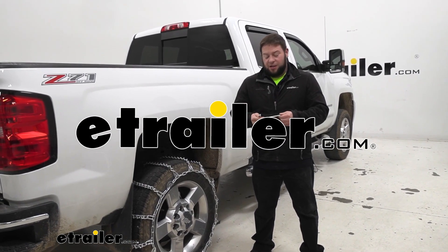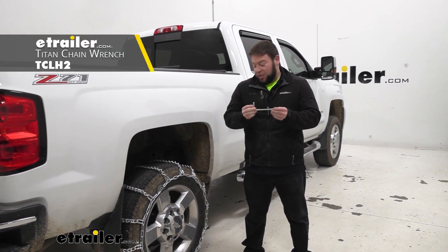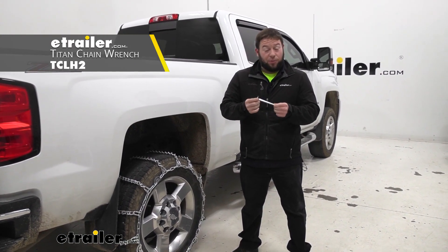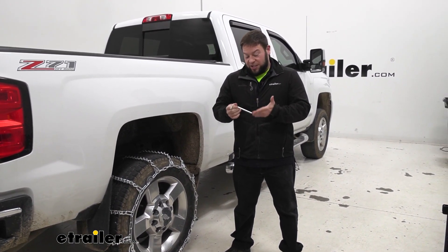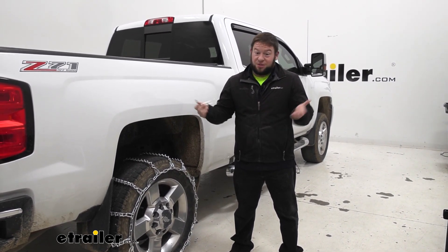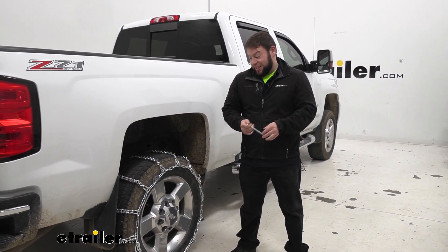What's up everybody? It's AJ with eTrader.com. Today we're checking out this tightening wrench for cam tighteners on your tire chains. Now this is a replacement part. Usually there's one of these that comes in the bag with your chains. This one would be an additional one because it wouldn't hurt to have it, because when you need it, you need it.